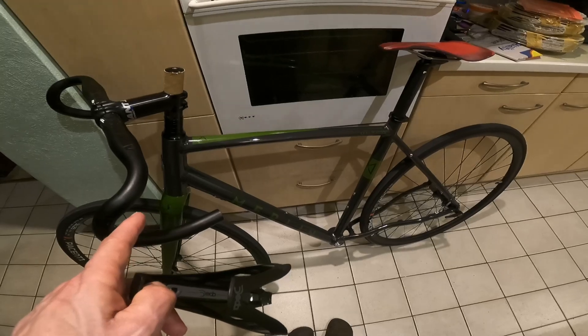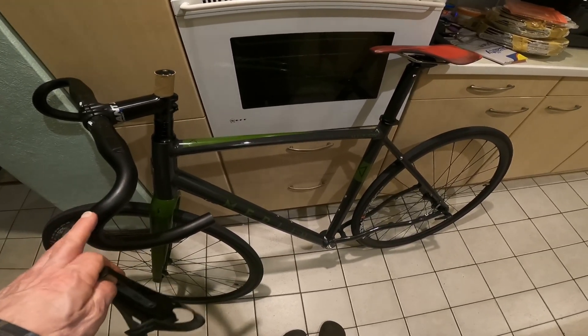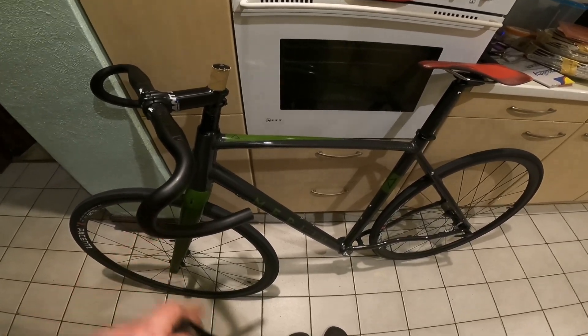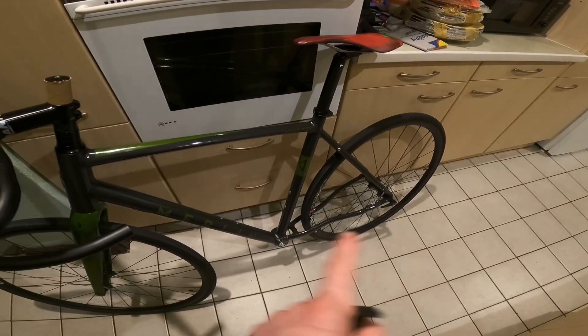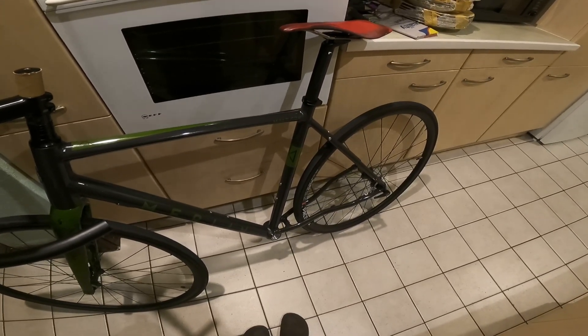Then I want to loosely fit the hydraulic calipers, feed the hydraulic cables through — I won't cut them or anything yet because I want to set the height of the bars. Tomorrow I want to get the levers on, put the mechs in, feed the cables through, and put the bottom bracket in.